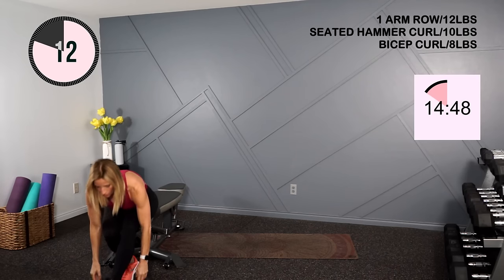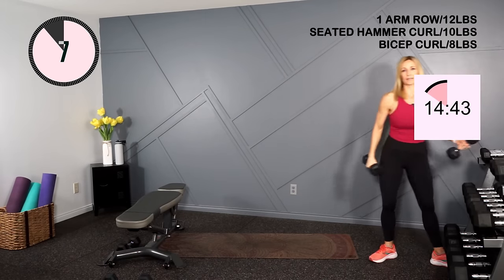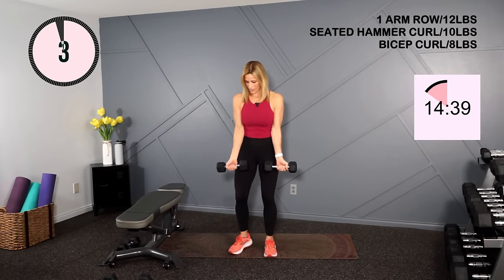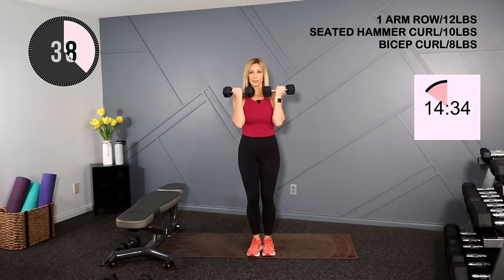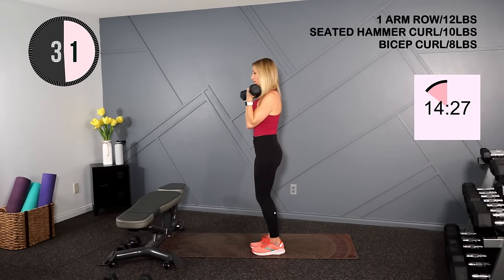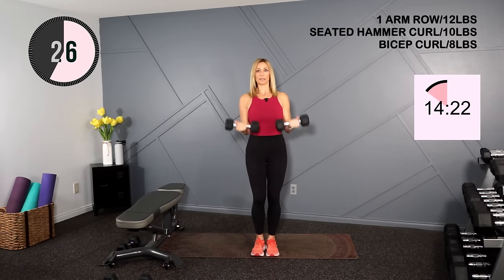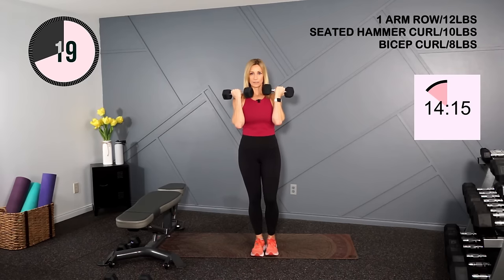I'm going to go just a little bit lighter here for the bicep curl — we're using the short head of the bicep. That was the long head, so it's a bit stronger. Palms facing the ceiling this time, and curl full range of motion. Sometimes people lean forward and throw their hips — you're going to stay completely stationary in your torso. Let the arms do the work. Elbows in.